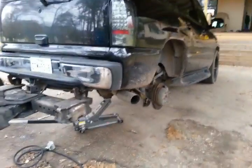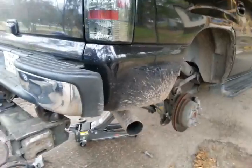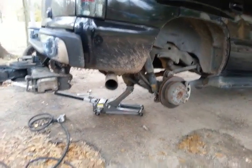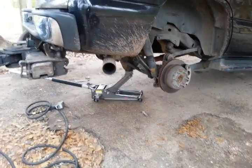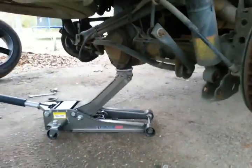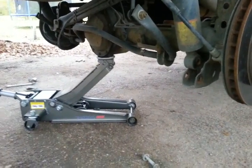So realistically, where this is driving at — you want to bring the rear of the vehicle up in the air, and then you want to get a jack on the differential. Once you pull your tires off, which makes it easier access for everything.